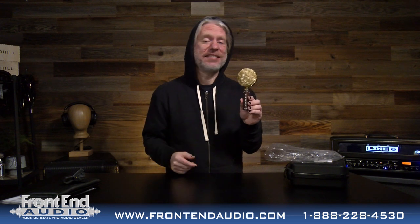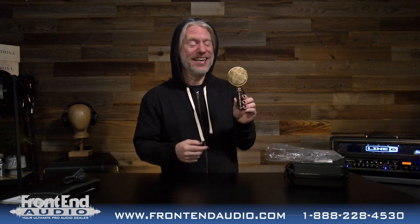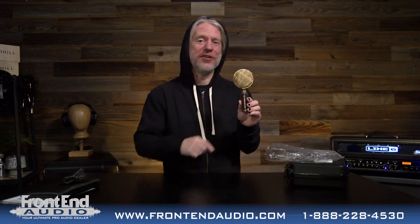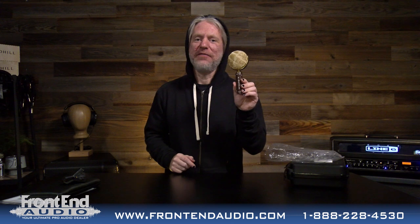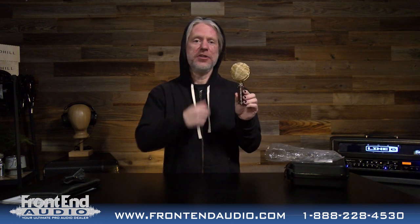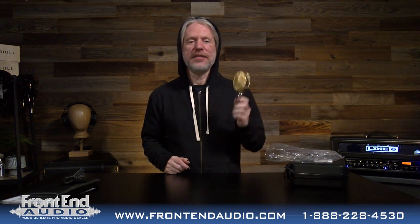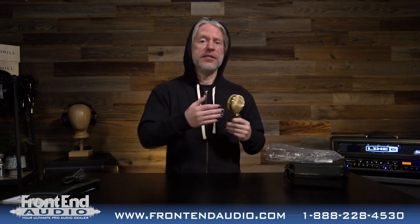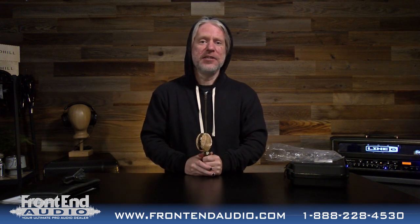So if you love Cascade Microphones and you're a rock guitarist playing high gain amps, this is definitely a great microphone for that. You don't have to worry about anything. You'll still have access to the great Cascade microphones that you've always loved, just under a new name. For more information on the Fat Top, the Vinny, and all the great products now and coming in the future from Pinnacle Microphones, and for all your pro audio needs, check us out on the web at www.frontendaudio.com. Thank you.